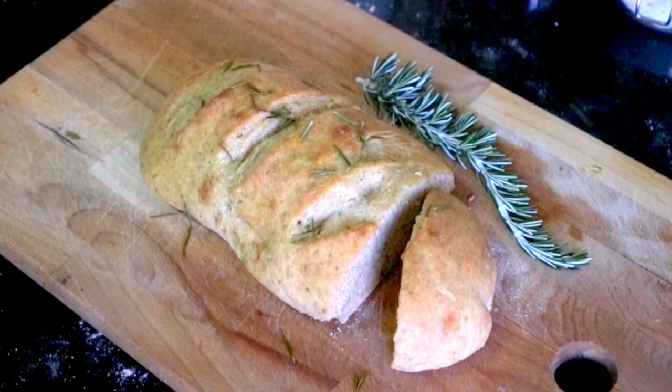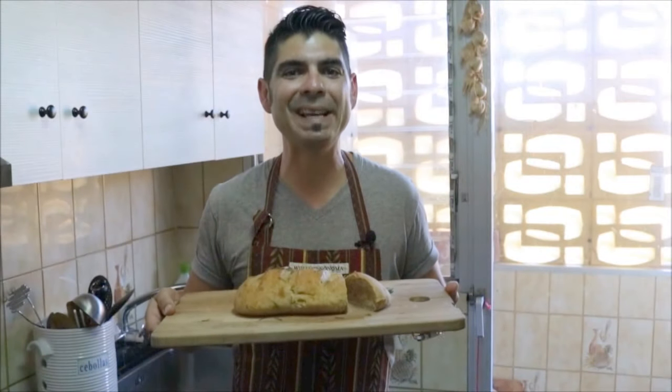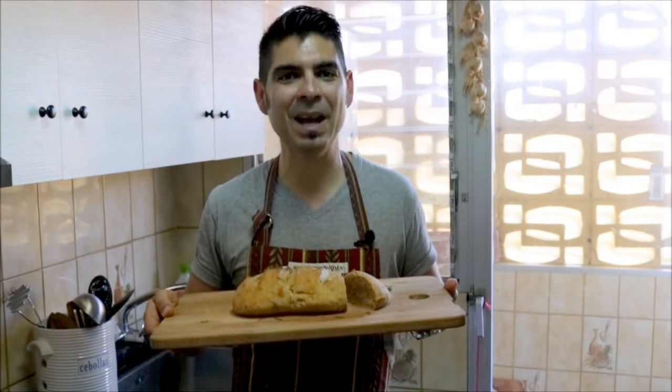And there's our final dish — a roasted garlic and rosemary homemade bread loaf in under 60 minutes. I'd like to thank you for watching today's video. If you enjoyed it, please subscribe to my channel so you can receive all my future videos. Until the next time, hasta luego.